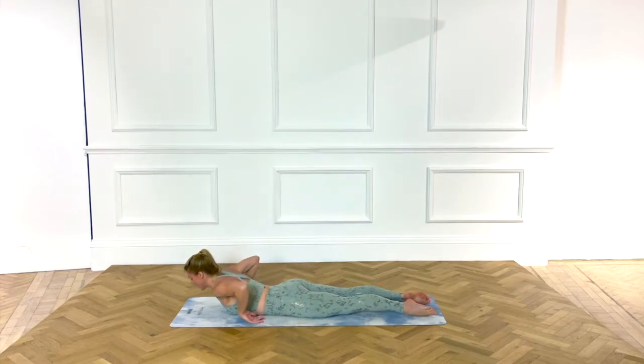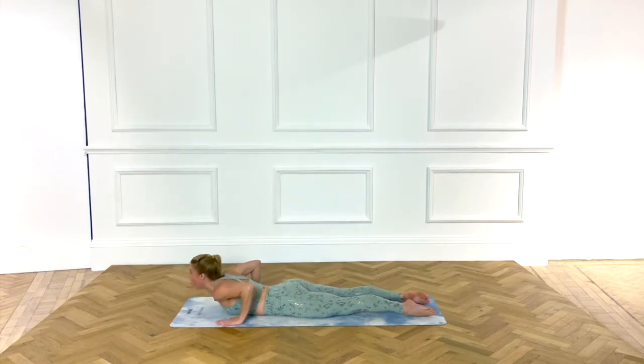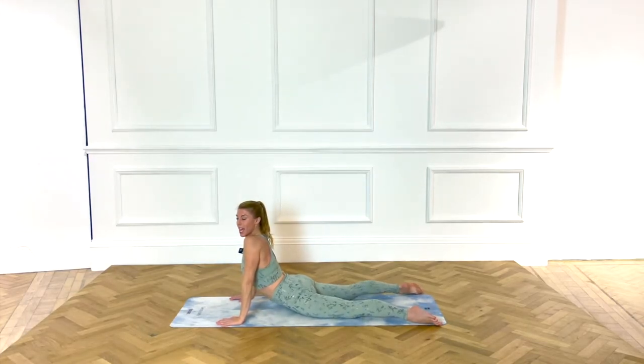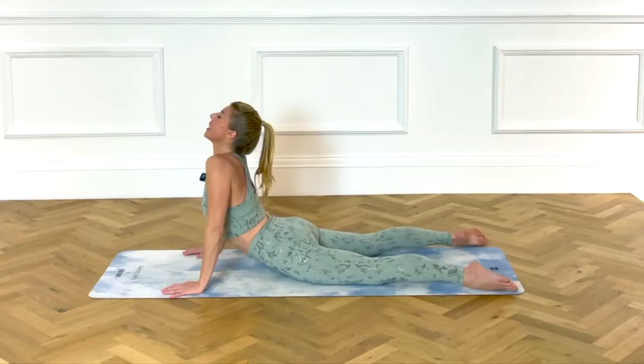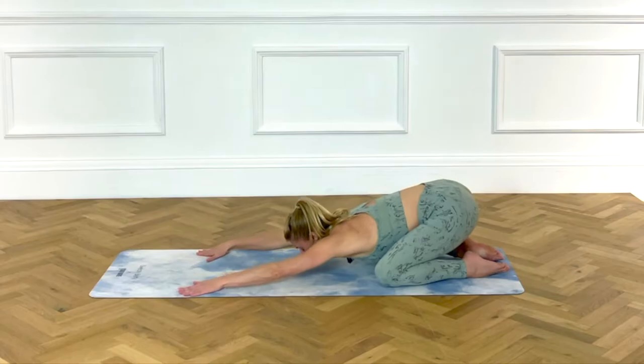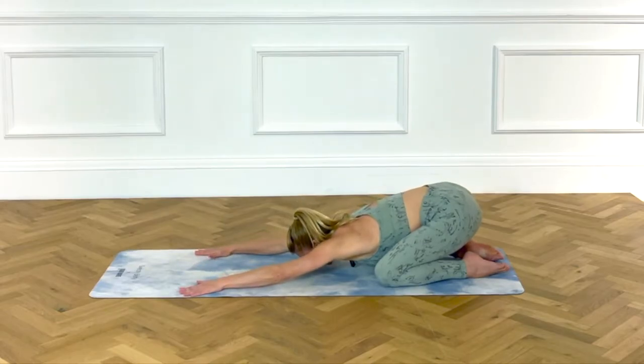This time, as you lower, take the hands on the side of your chest, arching up from the front of your head. Release your legs, wiggle your tail, release your lower back, then lift your bottom high, send the bottom between your heels.